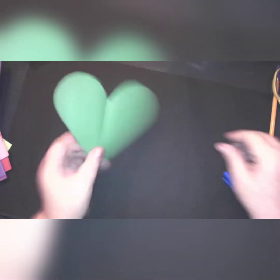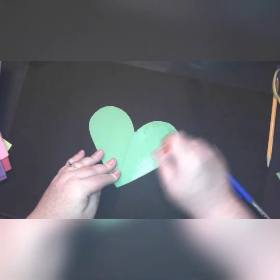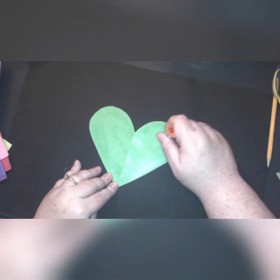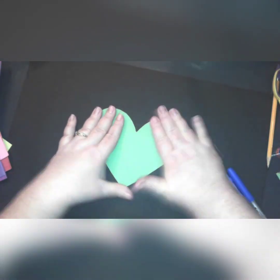Once you're done, open the paper and you have a heart. Now you can glue it on. Make sure when you're using your glue stick to get lots of glue all over the back of your heart — all around the edges and in the middle. Then you're gonna turn it over and squish it onto the middle of your paper.